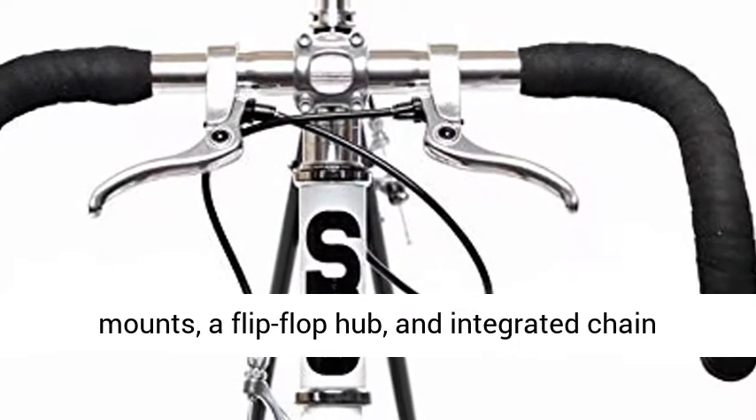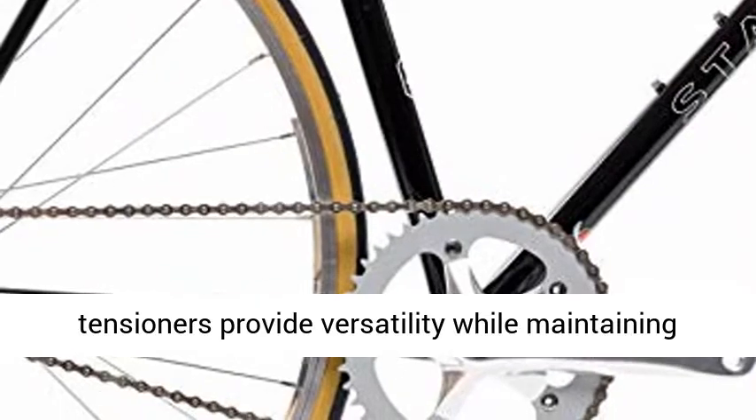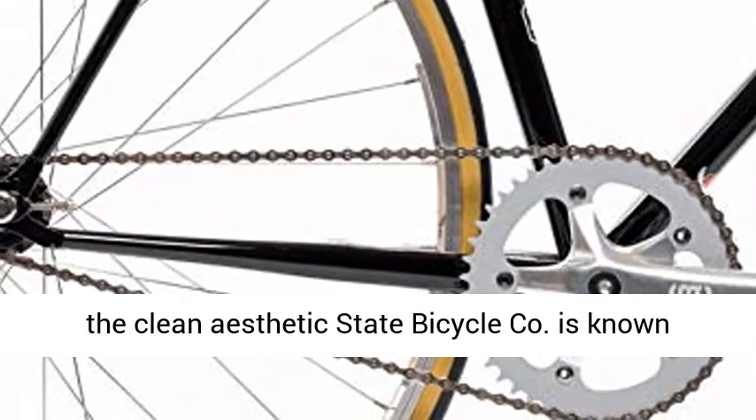seat stay rack mounts, water bottle cage mounts, a flip-flop hub, and integrated chain tensioners provide versatility while maintaining the clean aesthetic State Bicycle Company is known for.